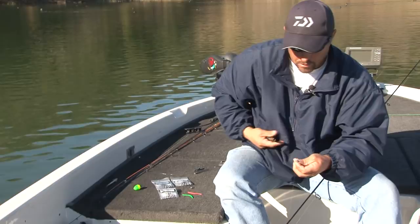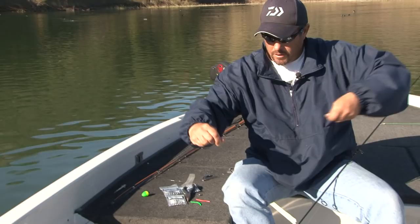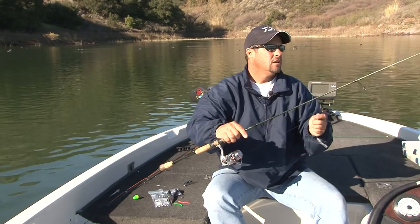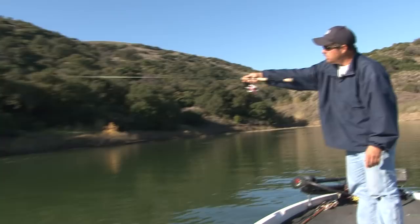What you want is a long leader — the longer the better. The seven and a half to eight foot sticks make it a lot easier to cast with longer leaders. Make as long a cast as you can, as far out as possible, then let it sink.